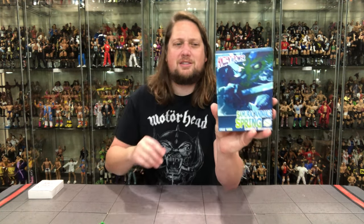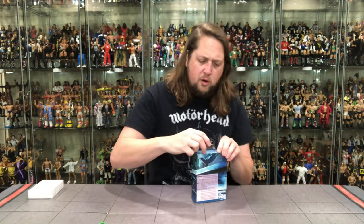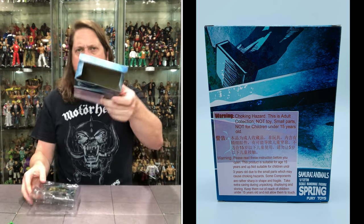It looks like the same company, same kind of packaging — no frills. Almost looks like a copier that's running out of ink is how the artwork on this looks. Very plain Jane. I don't think anybody's buying this to be in the package — this isn't a great in-package collectible. You got some warnings, different languages, all that going on. Let's get him out of the package with the old razor blade — let's see what is going on inside here.